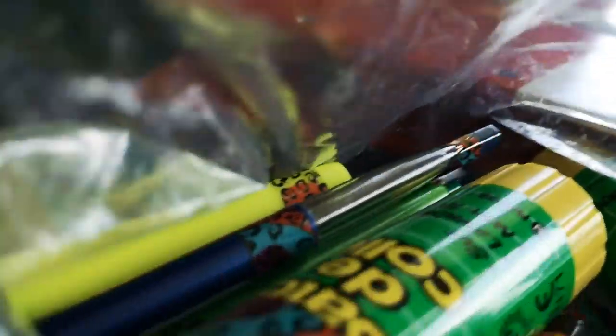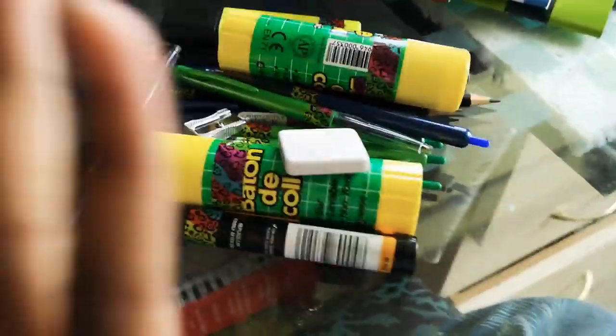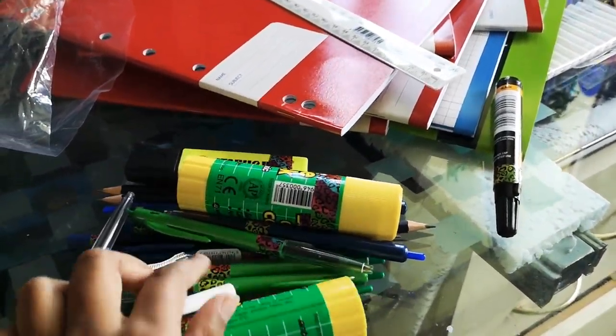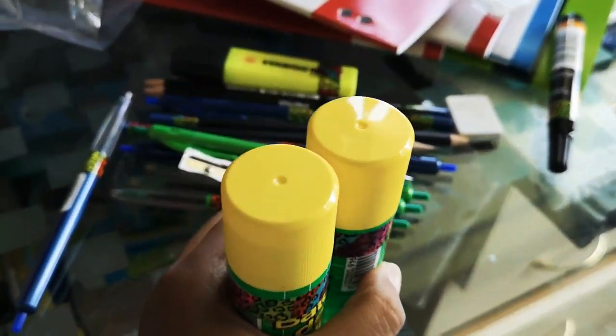Now for the real fun part. I put duct tape on things so I don't lose them. Let me open this in three, two, one — okay! So I have this vivid marker with duct tape, and I have this rubber eraser with my name on it.